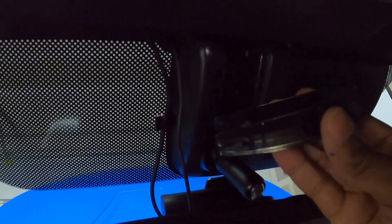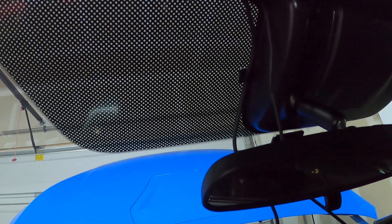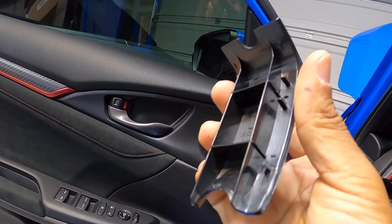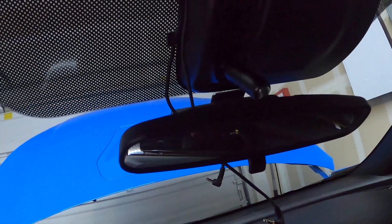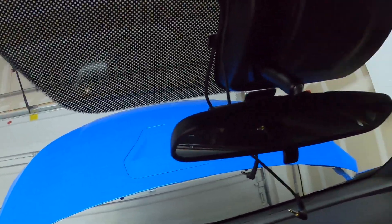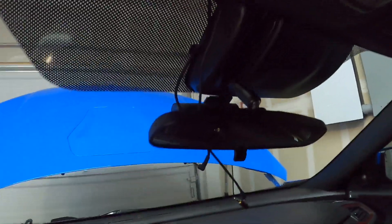I'm going to pull this down — okay, it popped out. There are a couple tabs in here that hold that in place. I found the best way is just pushing from the side, gently breaking it loose.